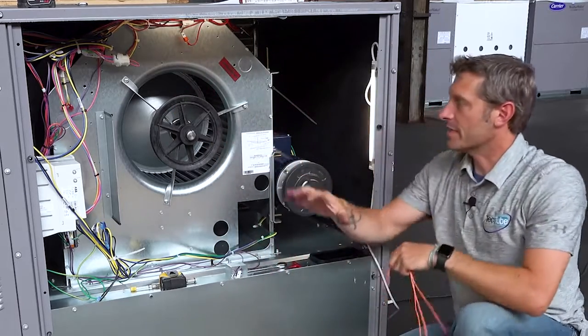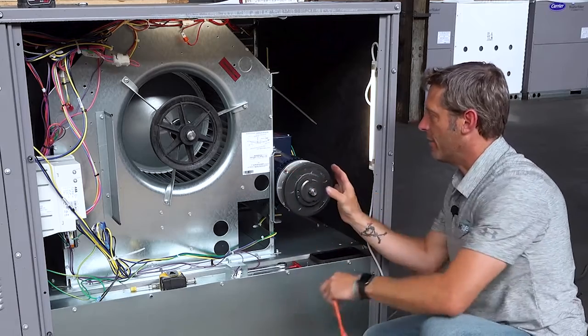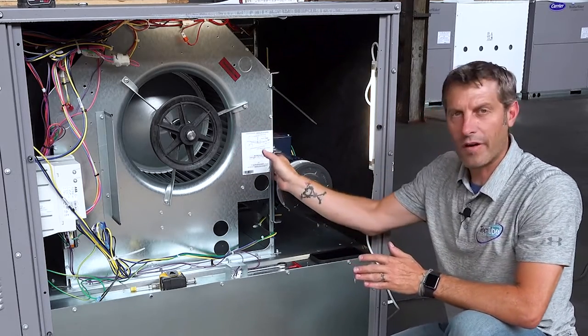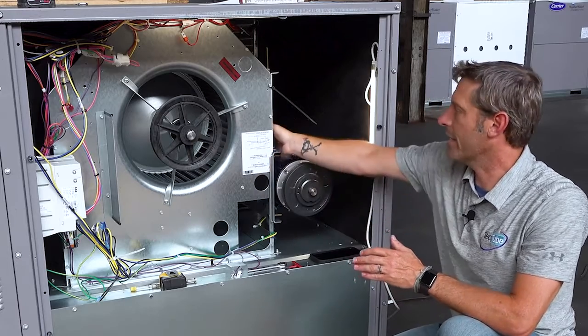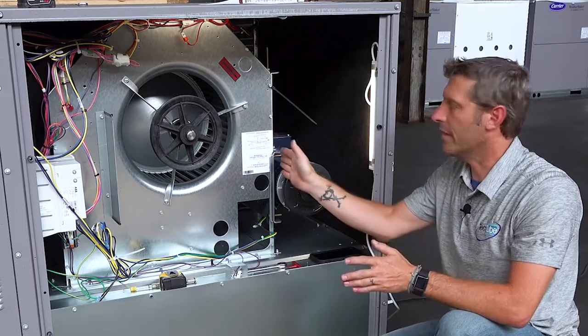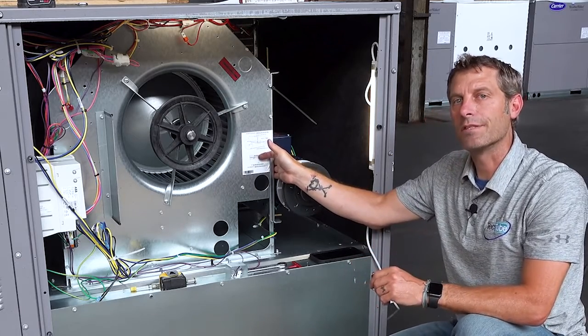I did make that look pretty easy because I had everything preset. If I did need to adjust my motor either inward or outward, they do have 9/16 bolts here that I could loosen up to kick my motor one way or the other, or if I needed to use shims with washers I could do that as well.